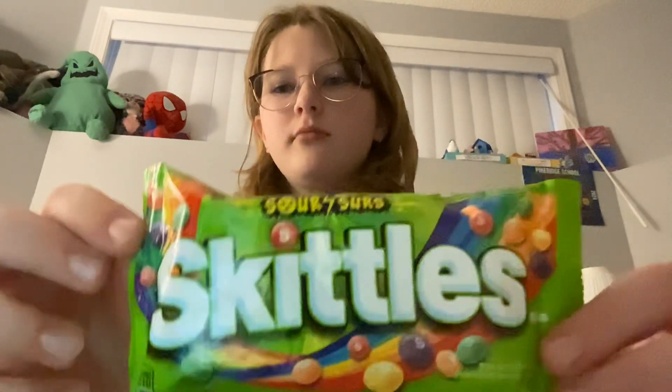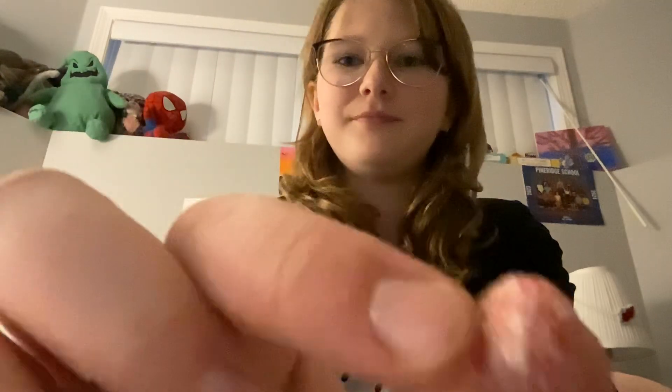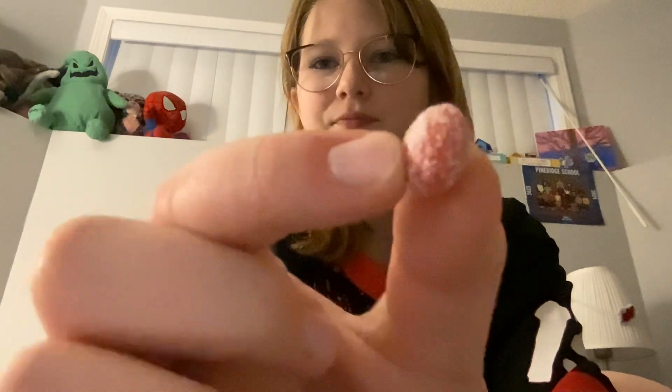Anyway, we're gonna be doing a little challenge today for like a 481 or something special — we're gonna be trying sour skittles without making a face. Let's see if I can get through even one. This is what the sour skittles look like. I'd compare them to a normal sour candy. Here's a close-up — this one's supposed to be red raspberry. Let's just give it a try and stop yapping.